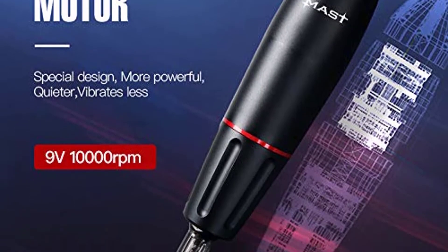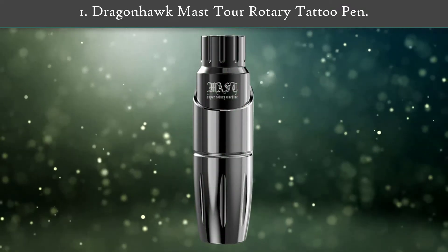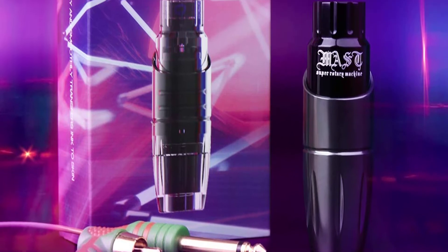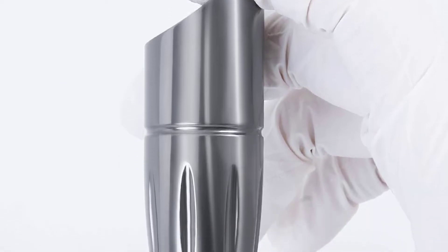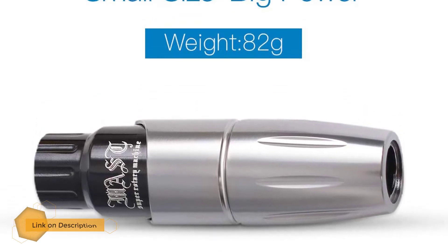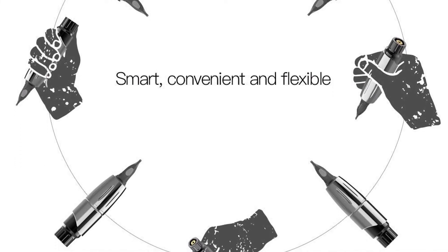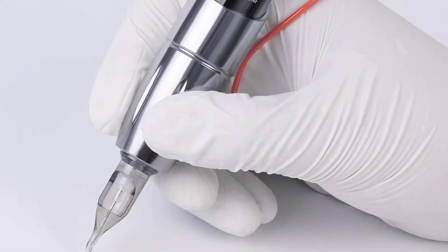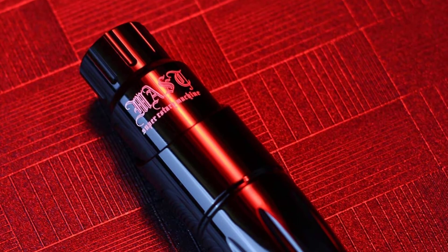Number one: Dragonhawk Master Rotary Tattoo Pen Mast Tour. This pen-style tattoo machine is one of the shortest and superior performing tattoo machines on the market. Built with space aluminum, it weighs 82 grams and has a grip size of 25 millimeters. It features an exclusive part that makes it exceptionally long-lasting. Its motor is a Japanese coreless motor extensively tested and guaranteed to last a minimum of 3,000 hours. It delivers extraordinary performance, smoothly transferring ink to the skin for exquisite lining, grey and black shading, and solid color work.